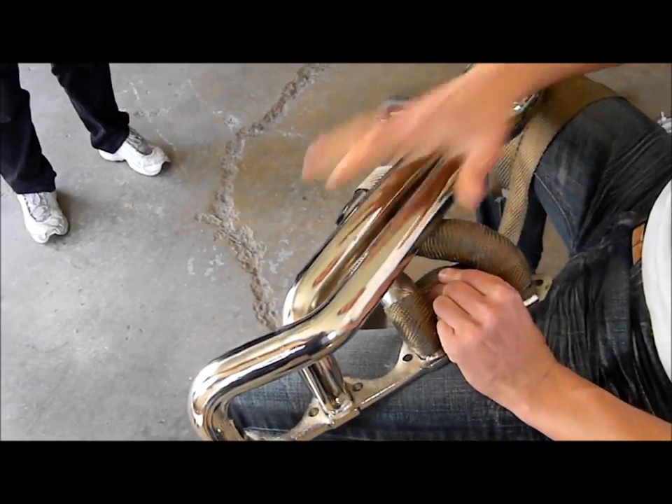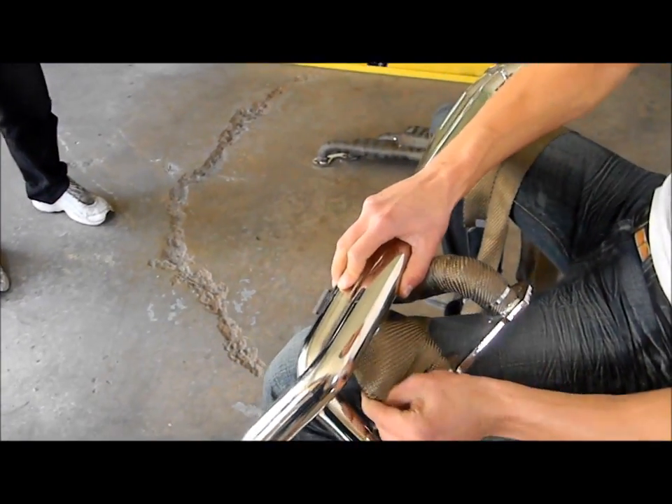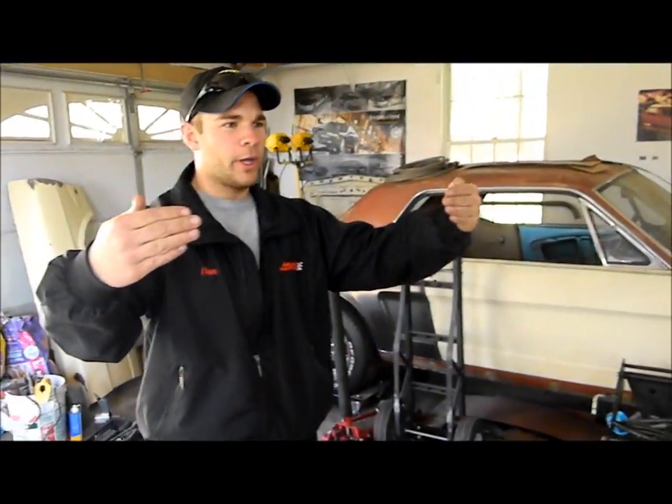Remember that guy at Vance yesterday? He said there's a definitive line just beyond his headlights that he can't see past — you can see where the light ends, but nothing beyond it. He asked me how to fix it, and I said, angle your headlights a little higher.